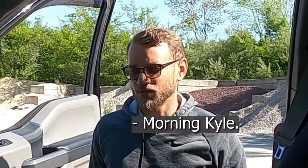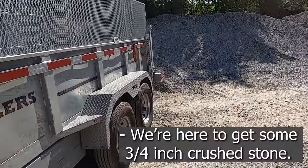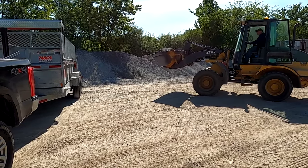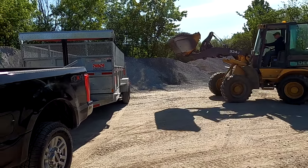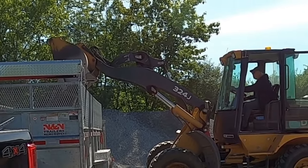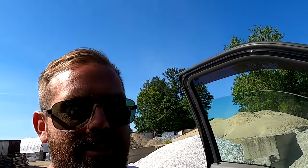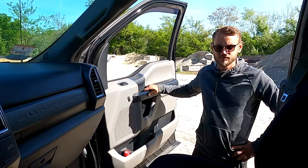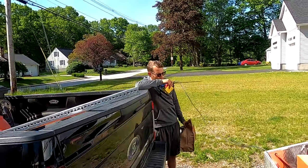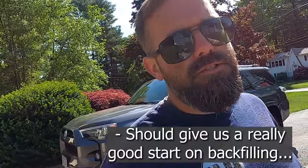Morning Benny. Morning Kyle. How you living bud? I'm living good. Me too. It's beautiful out. How you doing everybody? We are here, it's another day. We're here to get some three-quarter inch crushed stone. Alright, two more buckets like that one and we're good to go. You ready for the day Ben? Ready. This is three yards right here and we have a delivery of eight yards coming. It should give us a really good start on backfilling.